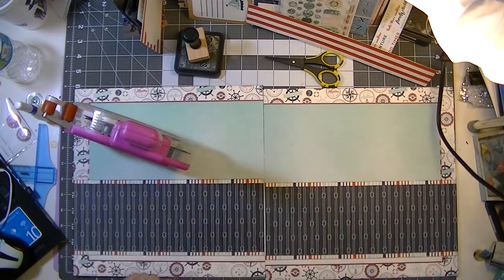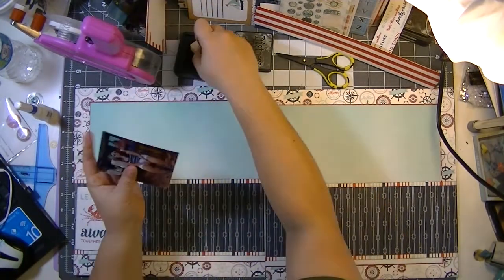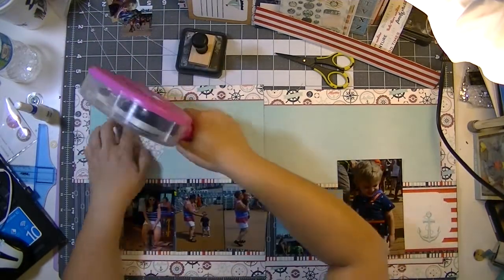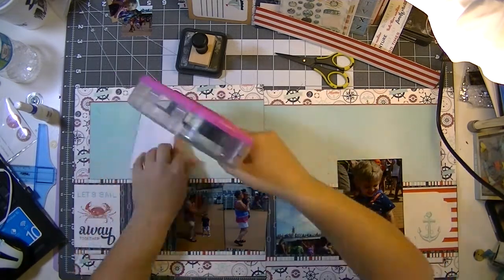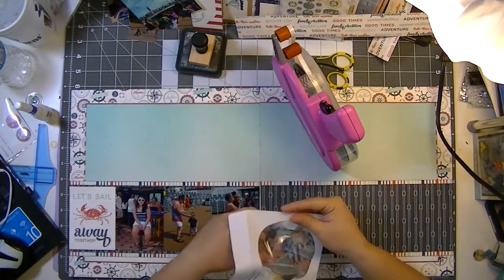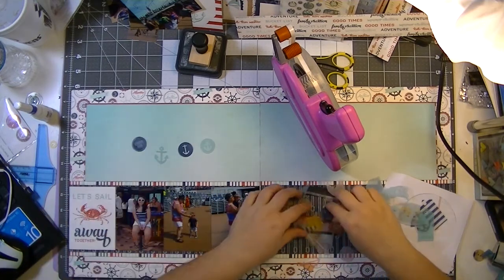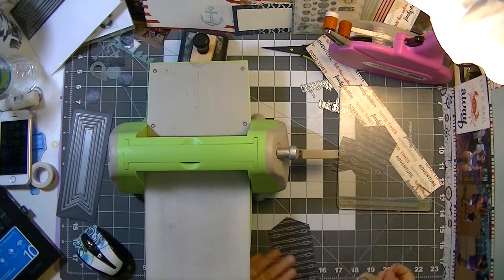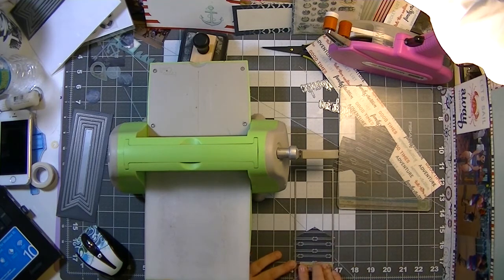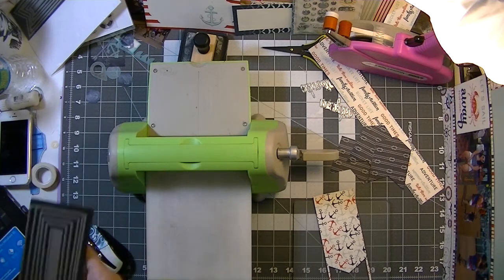I inked the edges of my cards and photos and started adhering photos — I cut a lot of that out because this video was getting really long. I'm going through the Atlantic collection vellum pieces from Studio Calico — that's years old. I really wanted to use that little frame but it doesn't end up working, so I pulled out quite a few anchors and obvious nautical pieces that worked with my color scheme.